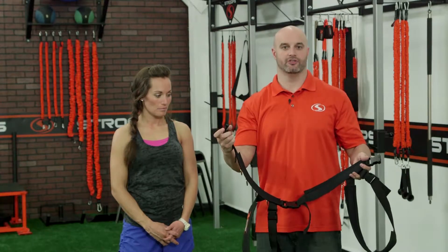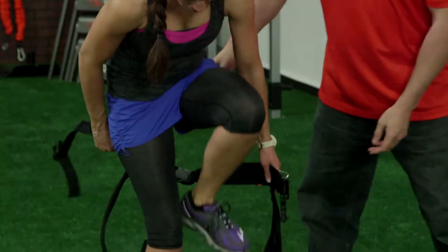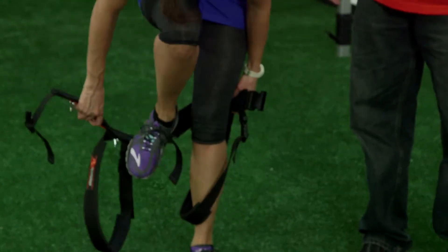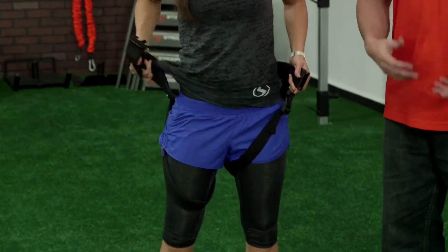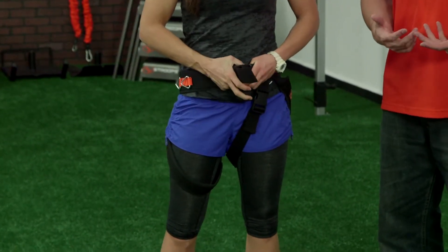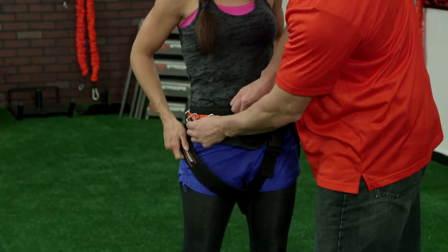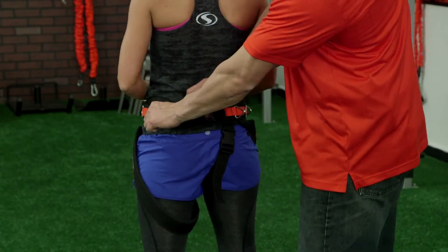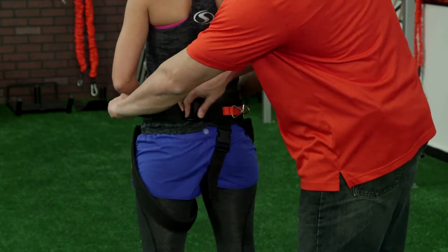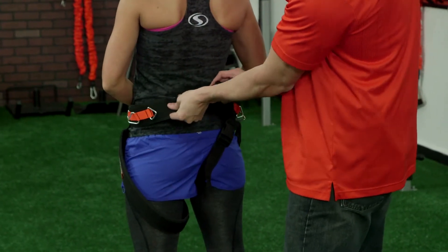The first technique: we're just going to open up the waist and have her step into it. Go ahead and take that around the back, down, and step in. For most people, that's going to be the quickest and easiest way into it. You can see it tightens here in the front — and turn around — also in the back.